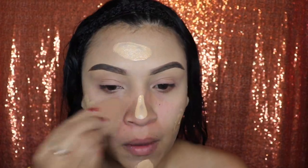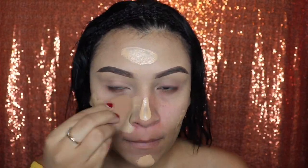Now go ahead and apply your foundation. I like to put four dots on my face — one on my nose, my cheeks, my forehead, and my chin.